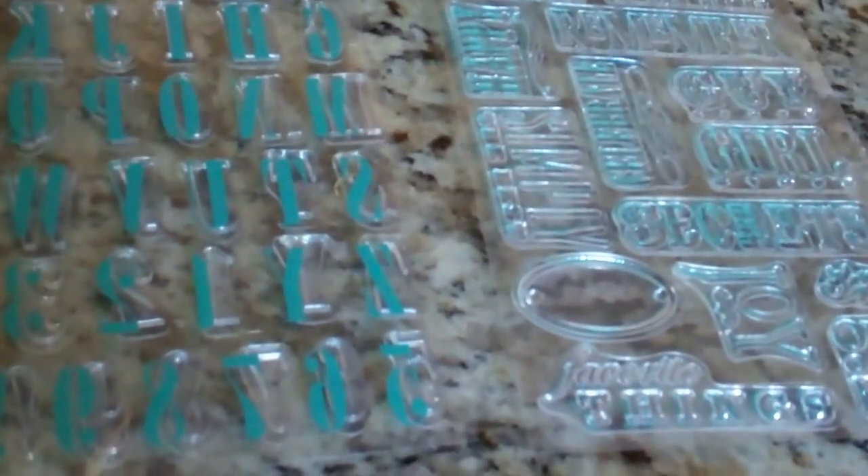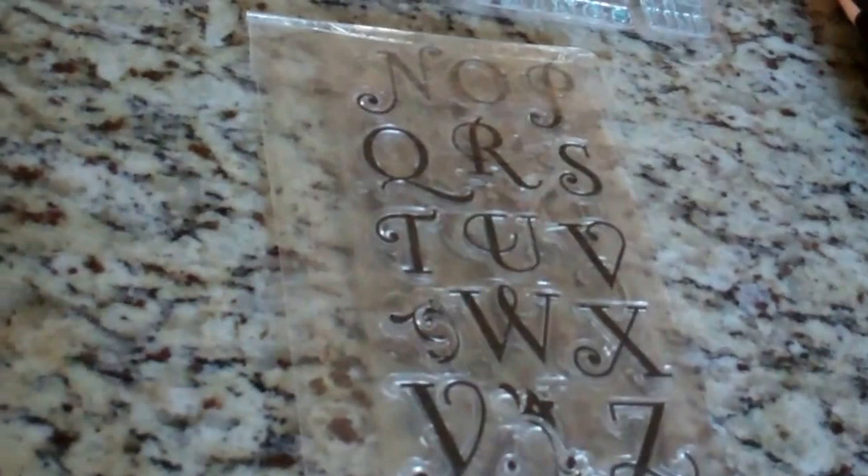Next I found some clear stamps. The blue ones include sentiments, letters, and numbers — they came together. They're not in the original package but they're unused and they were $3.50. Then I found these large black script letters, all capitals. Not in the original package but unused, for $2.50.